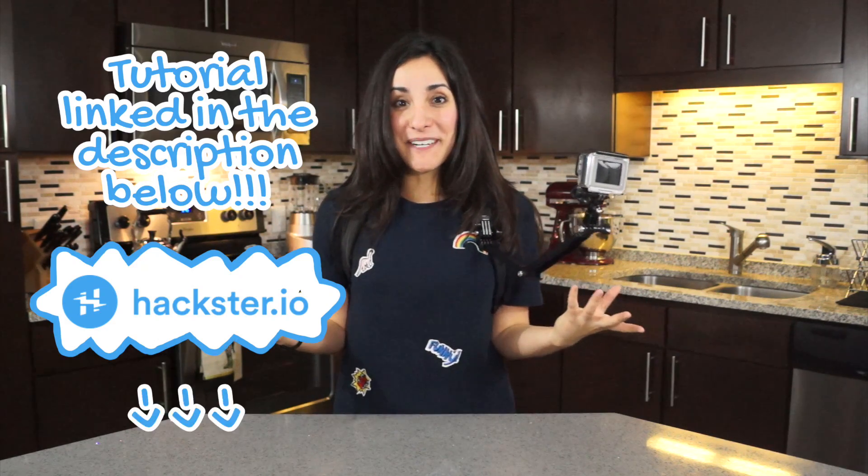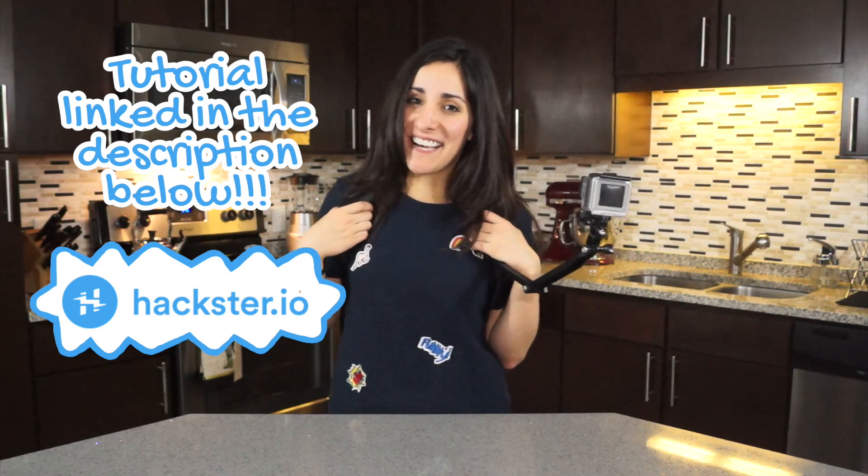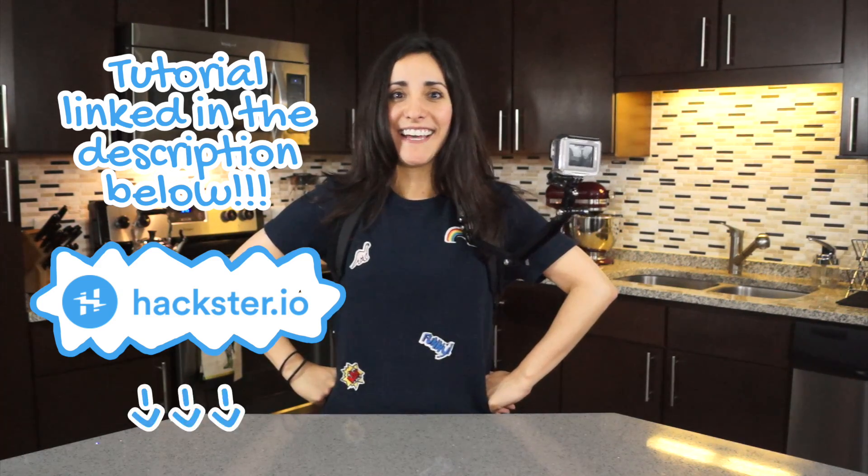Alright guys, it works. You can find the build in my Hackster account. Yeah, Global Positioning System, yay!